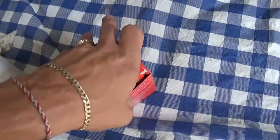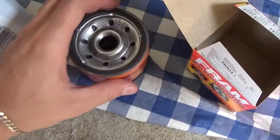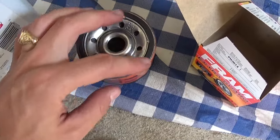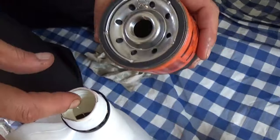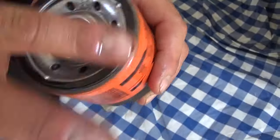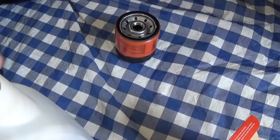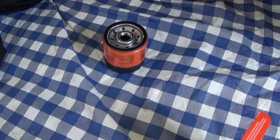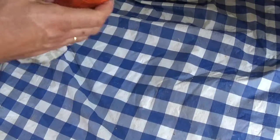Now we get the new oil filter. What you need to do is get it out of the box. Right there on that rubber seal where it contacts the oil filter housing, you need to apply some clean oil on the rubber. This way you'll be able to install it properly and it will not get stuck after driving it for 3,000 miles, because if you do not apply oil that rubber gets stuck really bad.